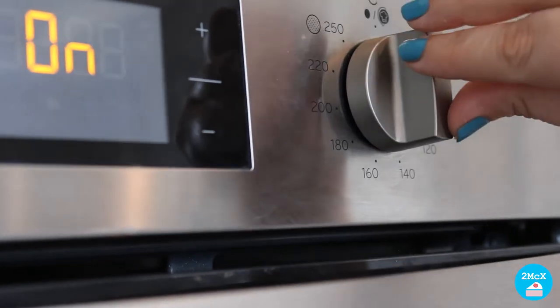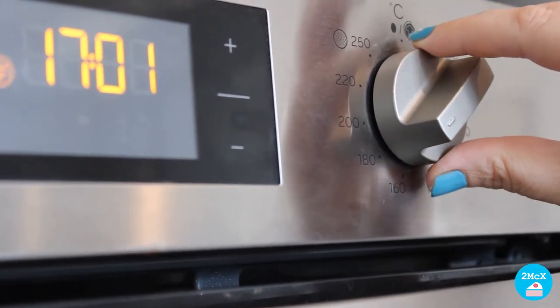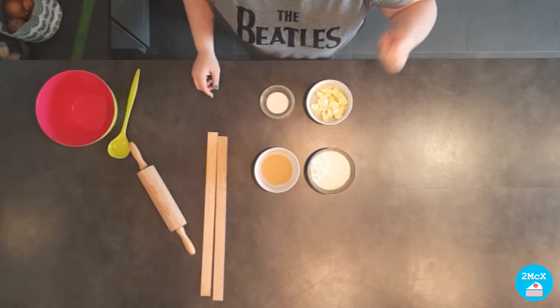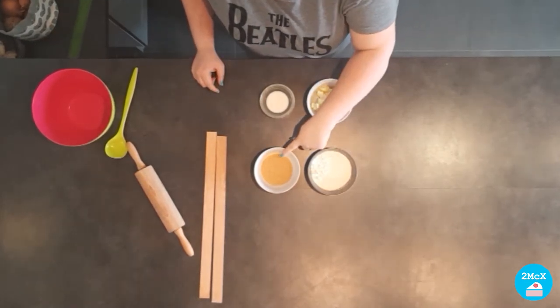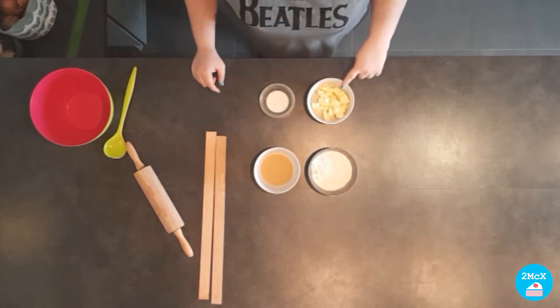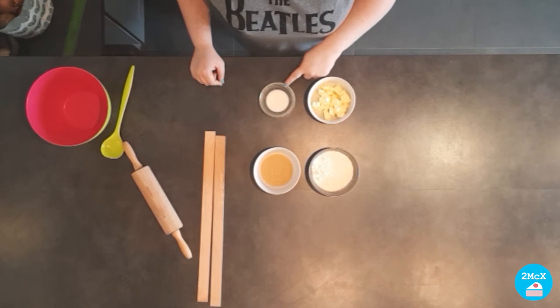Don't forget to preheat your oven at 180 degrees. For this recipe we will need very basic ingredients: 150 grams of flour, 50 grams of brown sugar, 100 grams of salted butter and 2 tablespoons of milk.